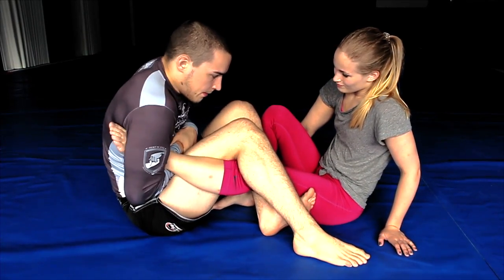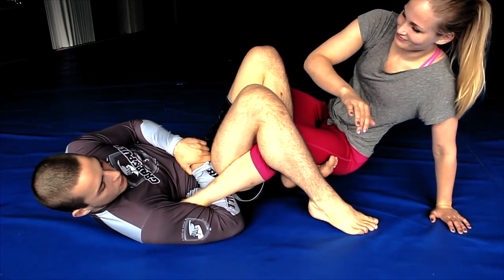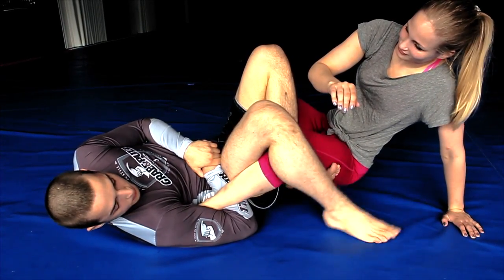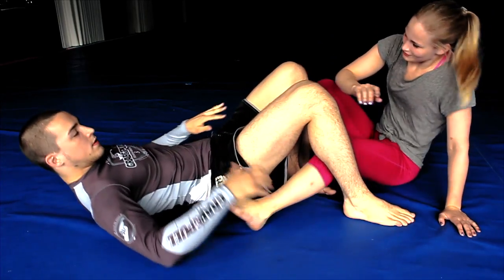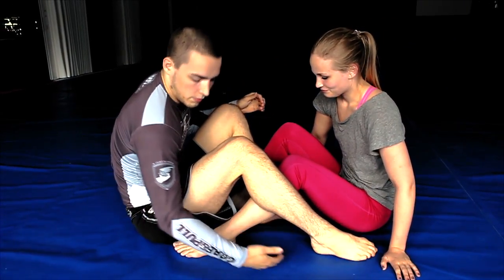Now I'm gonna start to look for the submission. I'm gonna keep all of this closed, go to my back, and get the submission. Same as in a normal footlock — as I go for the submission, I'm gonna push this leg down and lift my hips up at the same time. There it is.